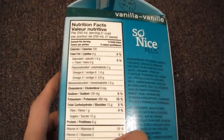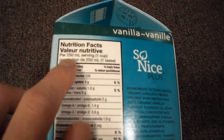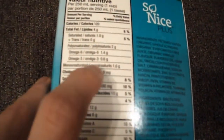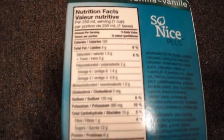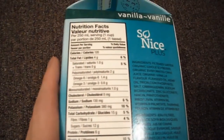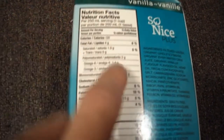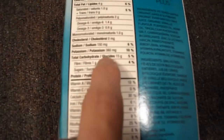Looking at the nutritional content per 250 mils — one cup — you get 0.6 grams of omega-3. That's a very small amount; if you take fish oil supplements you'll get a lot more than what you'd get here.